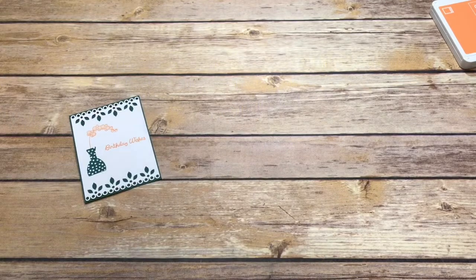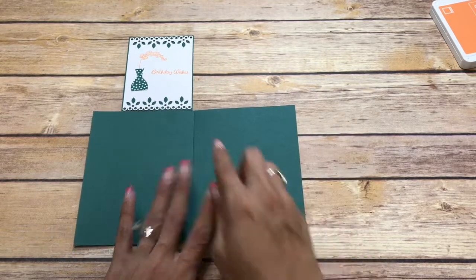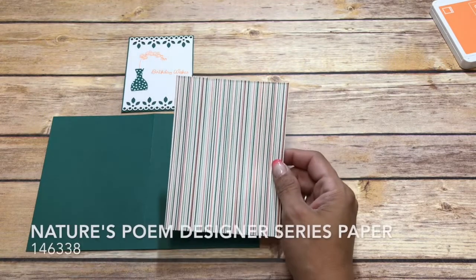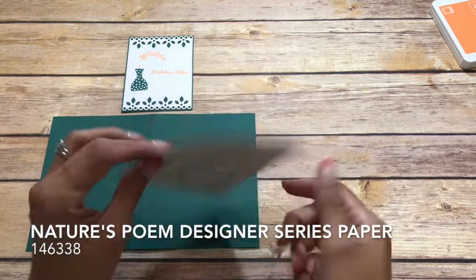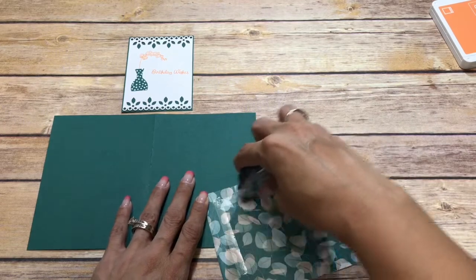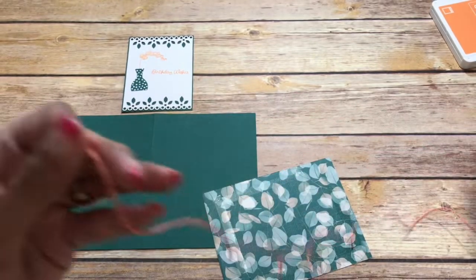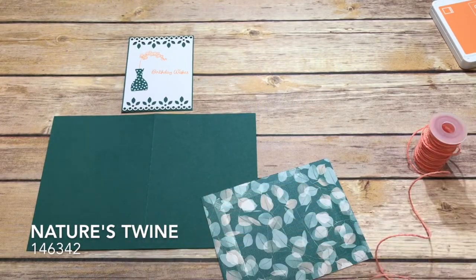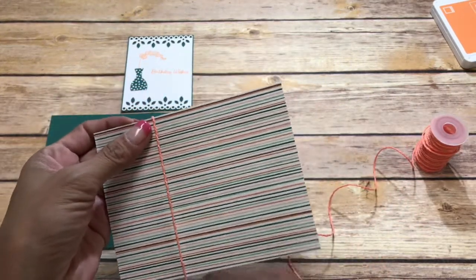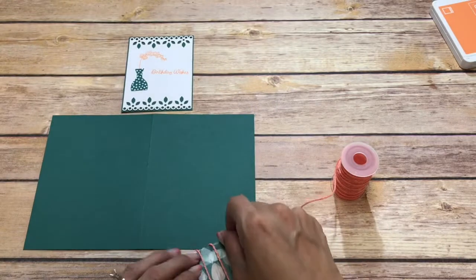Our card base is Tranquil Tide as well and it measures eight and a half by five and a half, scored at four and a quarter. I have a piece from Nature's Poem and this measures four by five and a quarter. I also have some Nature's Twine in Grapefruit Grove and I'm just going to wrap it around about three times.